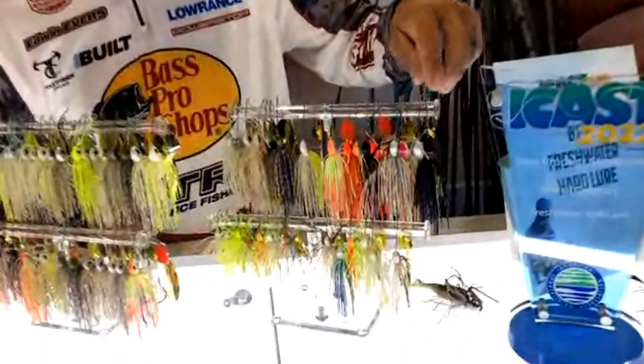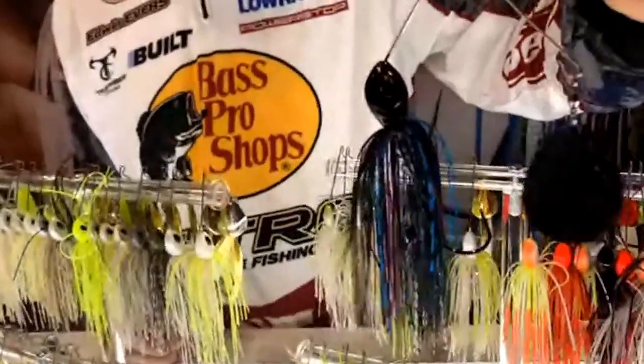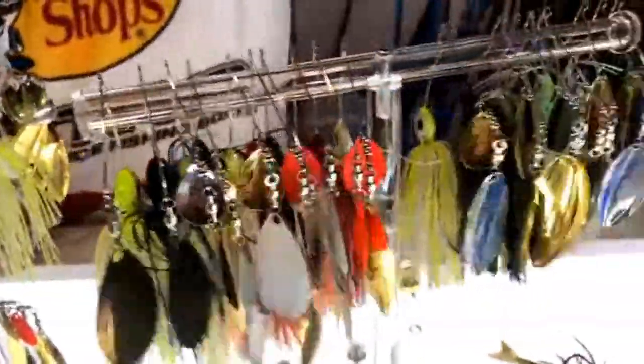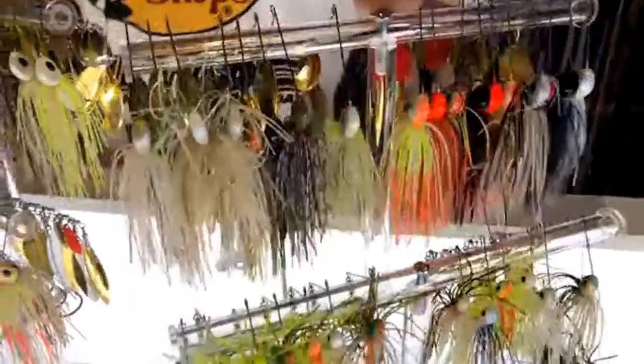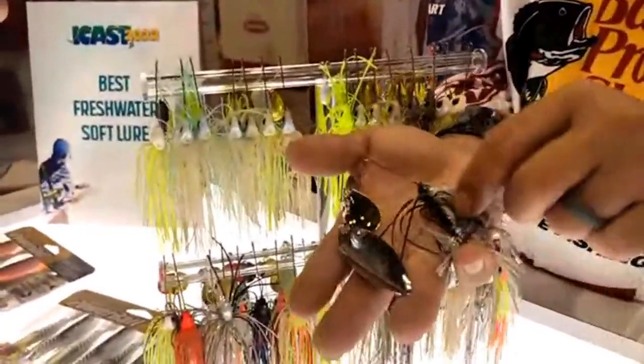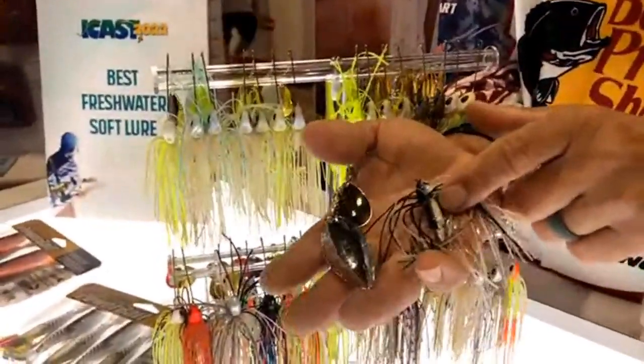The standard size goes from one-eighth ounce all the way up to one ounce in every blade configuration you can imagine — big nighttime one-ounce baits, slow rolling, Indiana, double Colorado, bluegill baits. Then over here we've got a compact series — this one is a one-ounce bait but fits perfectly in the palm of your hand.